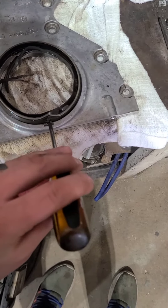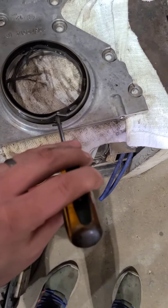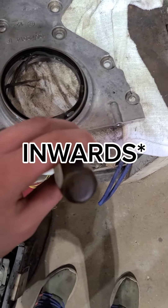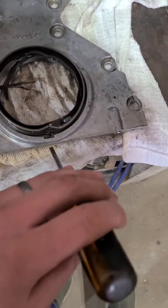To get the rear main seal out, I beat it with a flathead screwdriver — just at about that angle, down and slightly outwards. That collapses the seal, and then once I was able to pry my screwdriver under there, it popped right out.